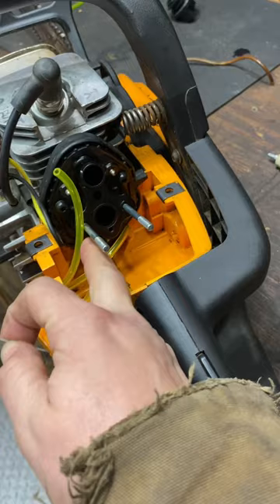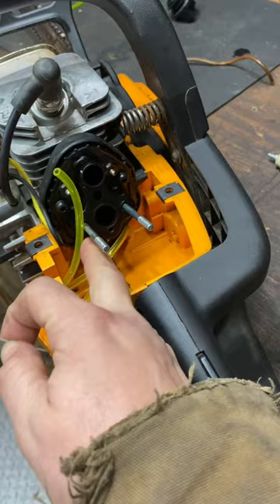That way I can measure the fuel lines. The bigger line is for the bulb, and the small line goes straight to the carb. I'm gonna keep putting this thing together — thanks for watching.